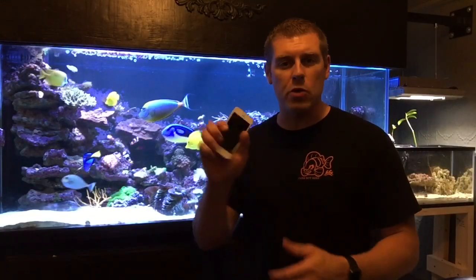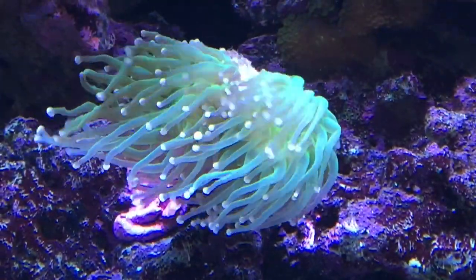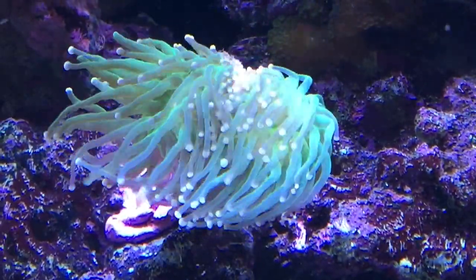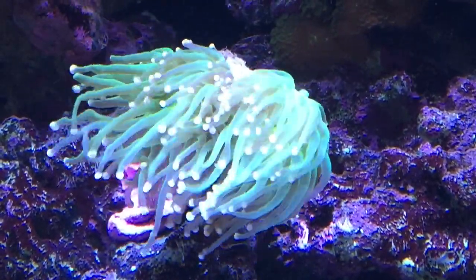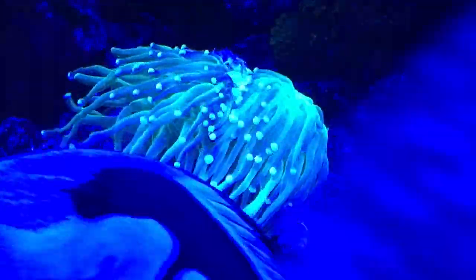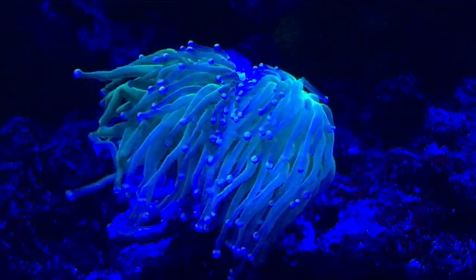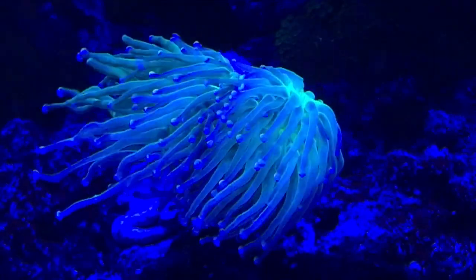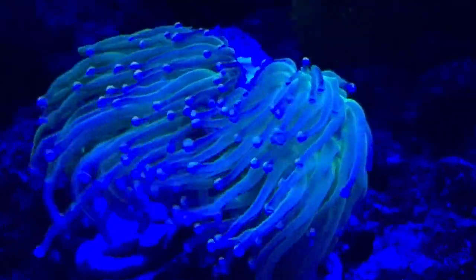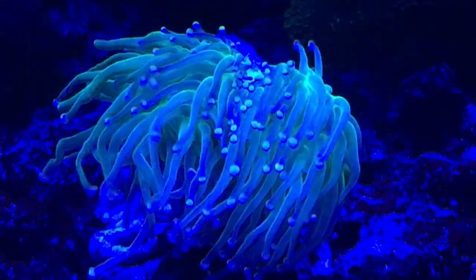Let's check out these two corals. I got my Reef Link open and I'm going to bring you guys up close to see the colors pop. Here's the pink tip torch coral. Let's turn our colors down — reds to zero, greens to zero, cool whites down. Now we're getting into the blues. Let's take our blues down 50%. You can see the pink on the tips. It's a beautiful looking coral.